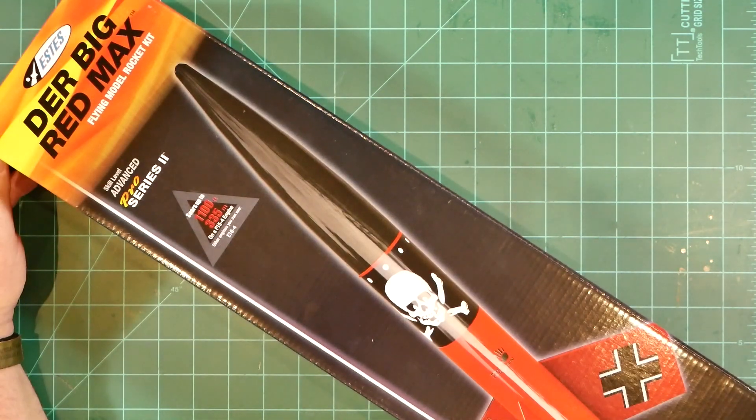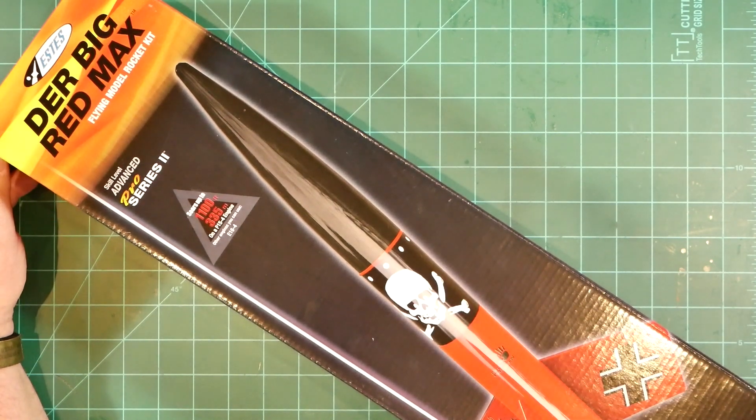So I give the new Der Big Red Max a hearty thumbs up. Congratulations to Estes for producing such a fun-looking kit that's sure to be a hoot to build and fly, and thanks to you for watching.